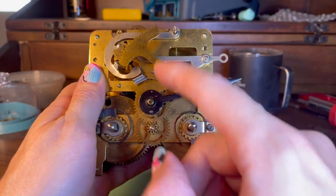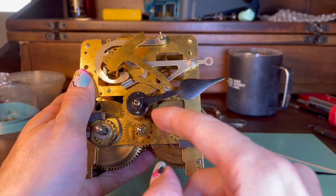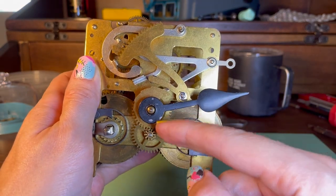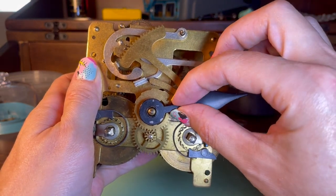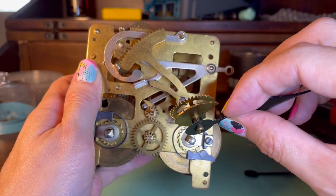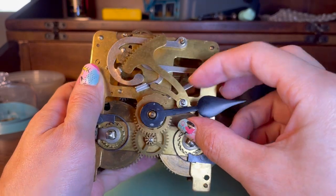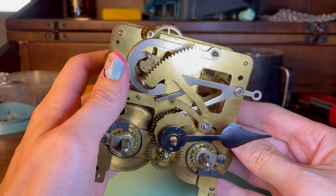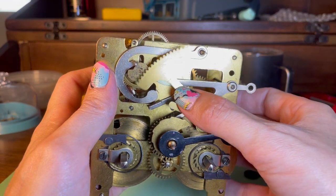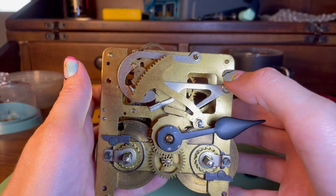The time and strike interact here on the front. We've got the dial train here — it takes the one-hour rotation of the minute hand, converts it, and has an hour hand loose on top that runs at a different speed. And that's attached to this snail cam — you can see why it's called a snail cam.